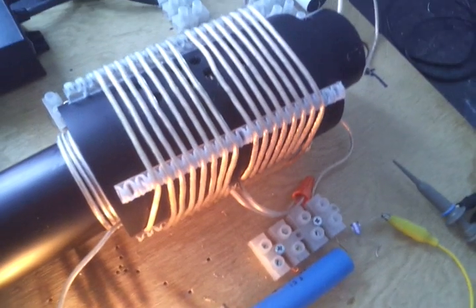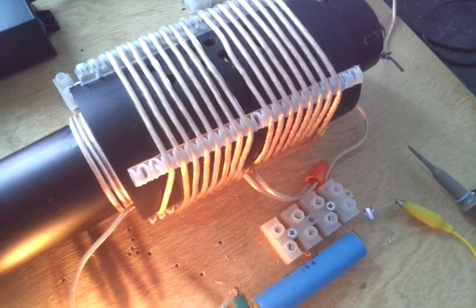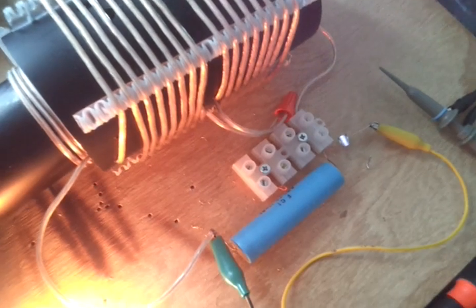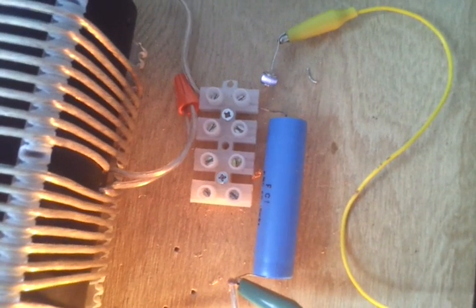This is the output of the L2 coil. The L2 is 8 turns in both directions — counterclockwise and clockwise — which goes through and feeds this capacitor, and then it discharges through this capacitor.